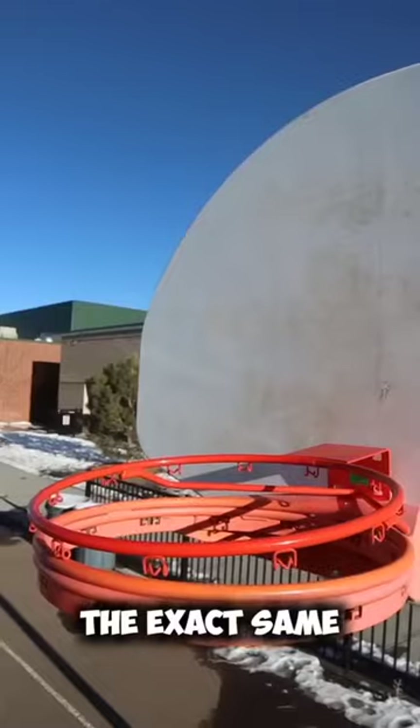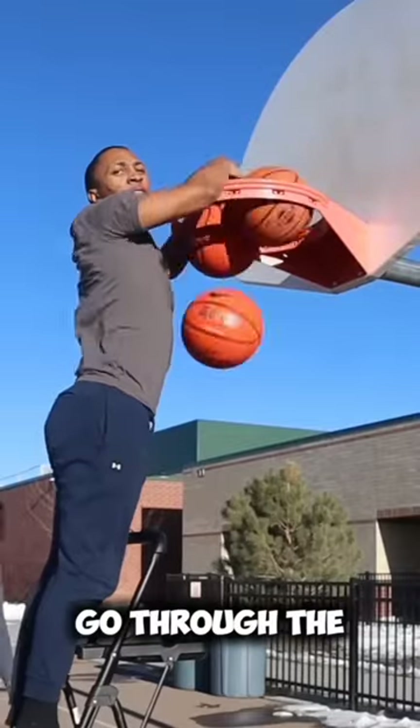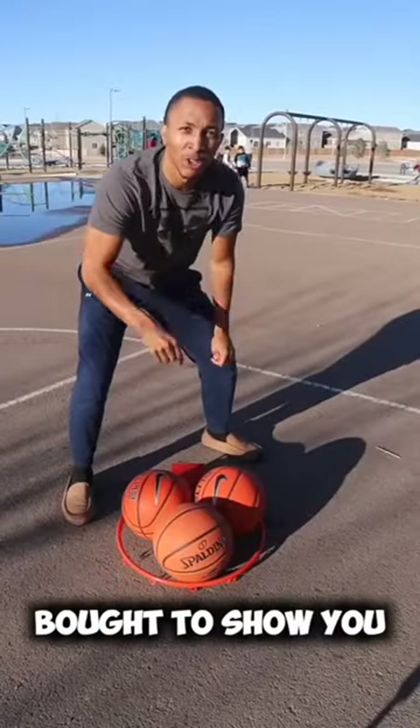Now look at it compared to the rim that's hanging up — the exact same size. Three basketballs can go through the hanging hoop and this hoop again that I bought to show you that it's real.